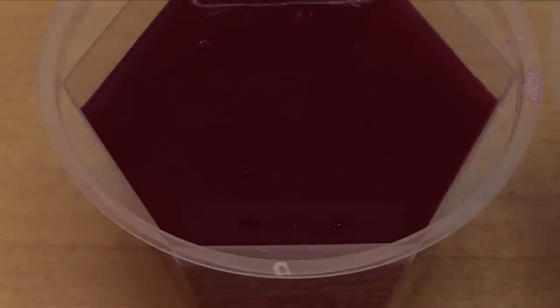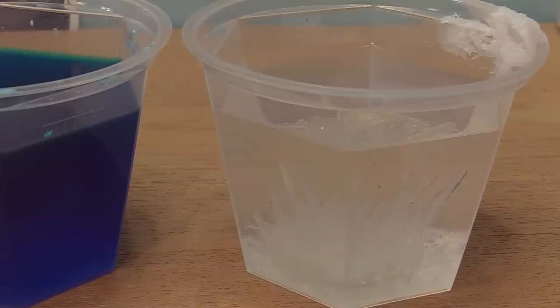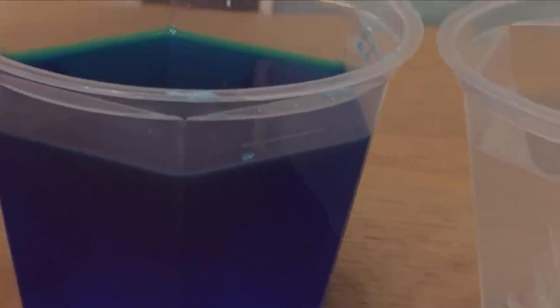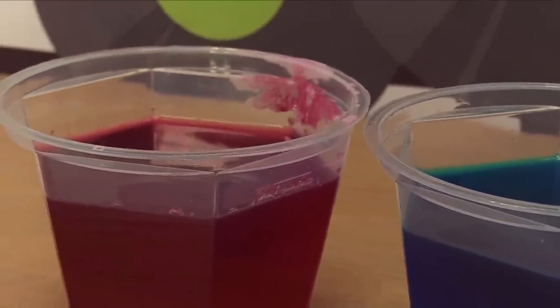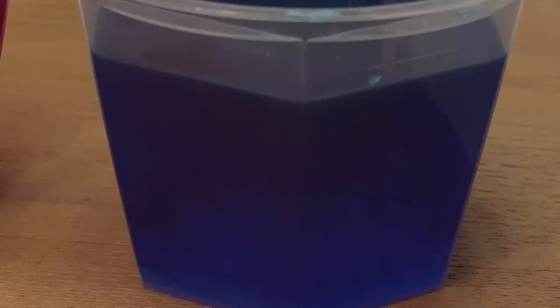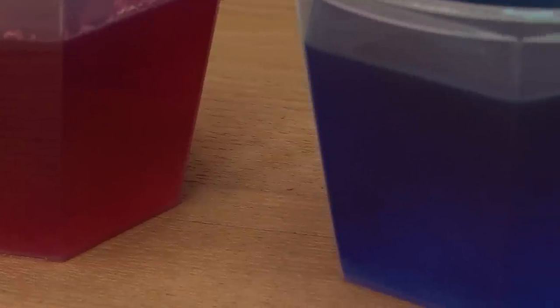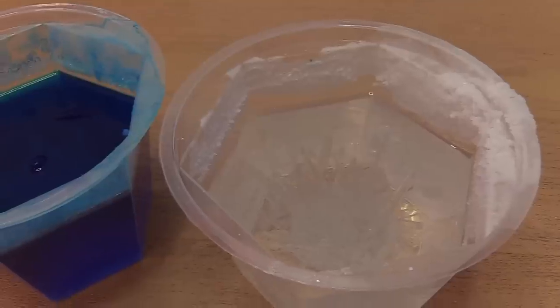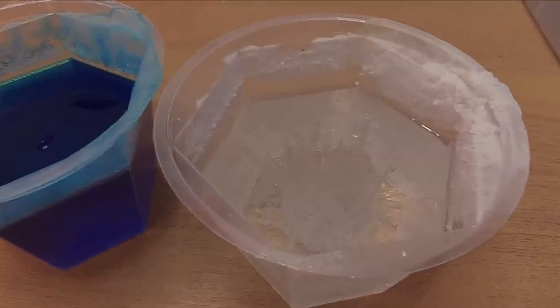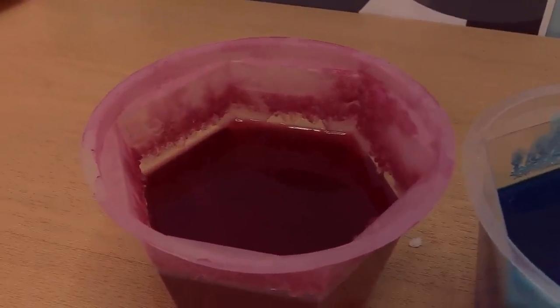Here we are on day two and there is significant growth. You can see some growth on the side of the cup — it kind of looks like a pattern with the red and white crystals. The blue doesn't have as much growth on the side, but you can see it grew too. With the red, they sort of look like sea urchins underwater. Day three: the crystals grew a little more and we have more crust on the lip of the glass. The red is just going crazy with crust on the side of the cup.